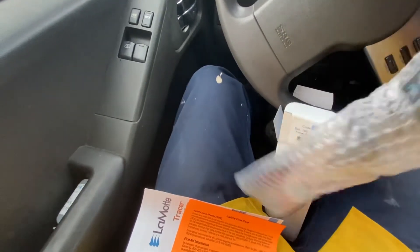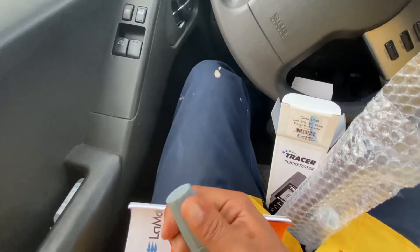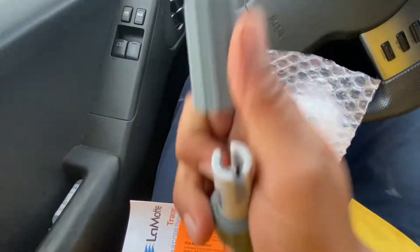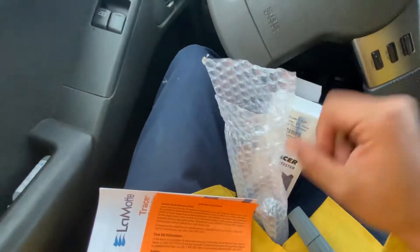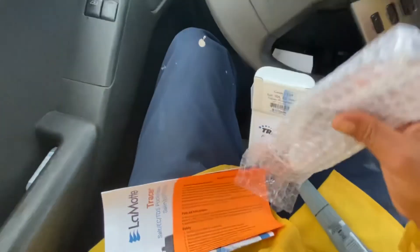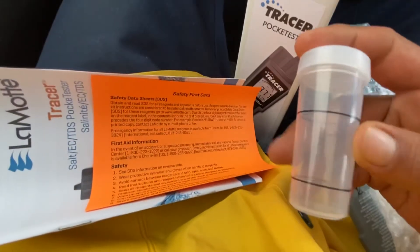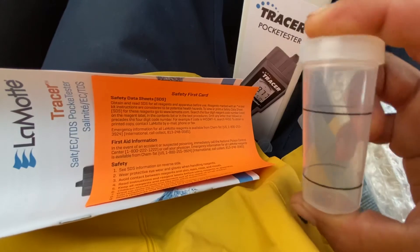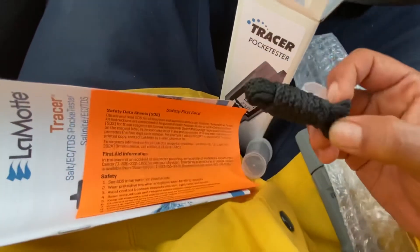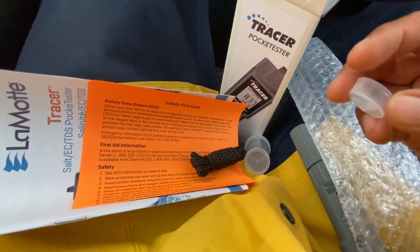So we've got the manuals, the salt calibration solution, and the tester itself. We also have this little container where you can dump your solution in and calibrate it, and I'm guessing also collect samples. There's a lanyard if you prefer to carry it that way. And then this piece — I've never known what this is for, but they all come with it.